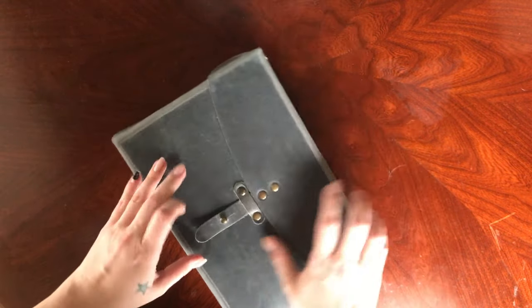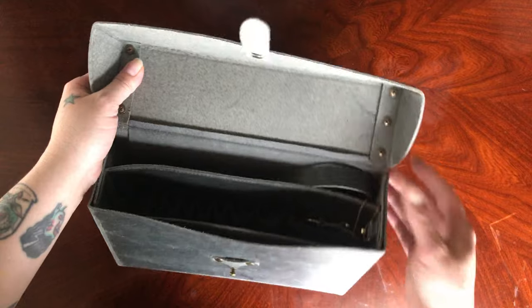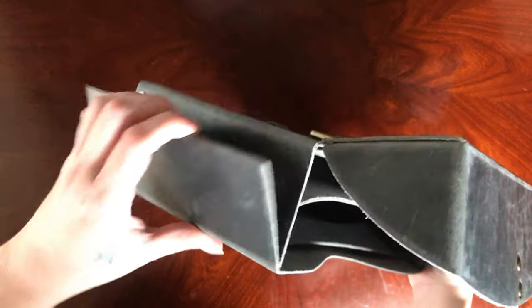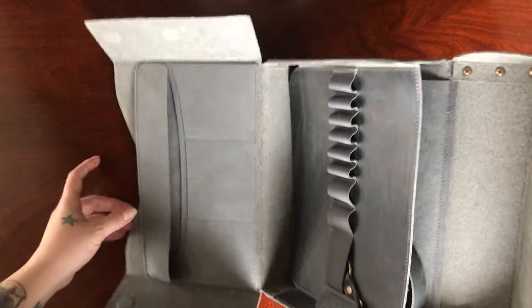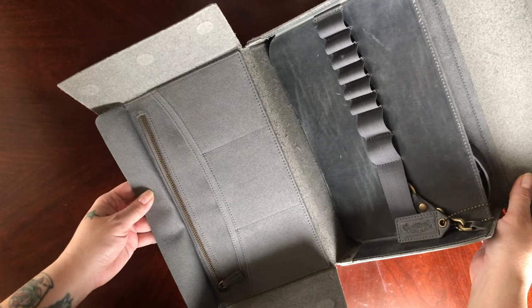Let's go ahead and open it up. As you can see, it's very nice — it's spacious. The magnetic closures are pretty strong. I don't know how it would hold up to putting a bunch of things in it just yet. It has quite a bit of pen loops and also a lot of pockets, so there was a lot of storage in this.